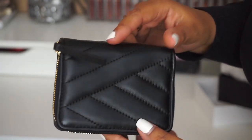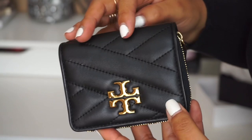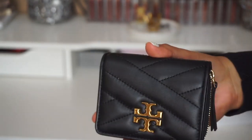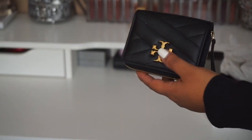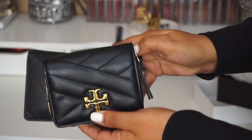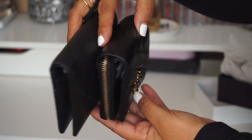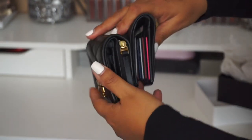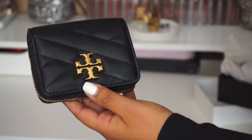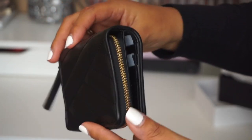I already own a little Tory Burch wallet, but it's not this little — it's a medium size, the Georgia medium size wallet. So I already own this one, and here's the size difference. I kind of wanted this smaller one so I could replace the bigger one.